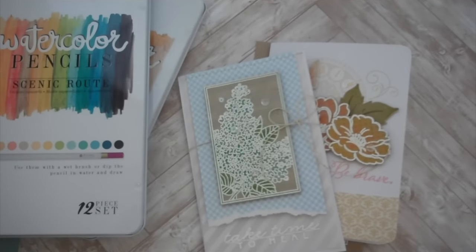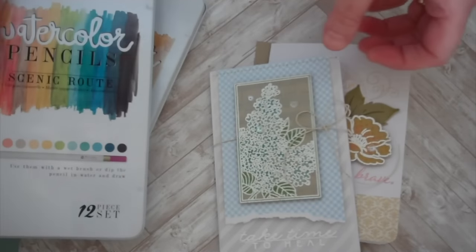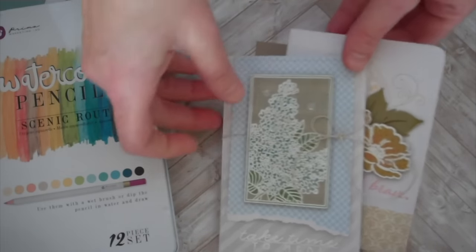Good morning everyone, it's Melissa Phillips here, and today I wanted to focus on colored pencils. I use my markers so much, but I don't often grab my colored pencils.